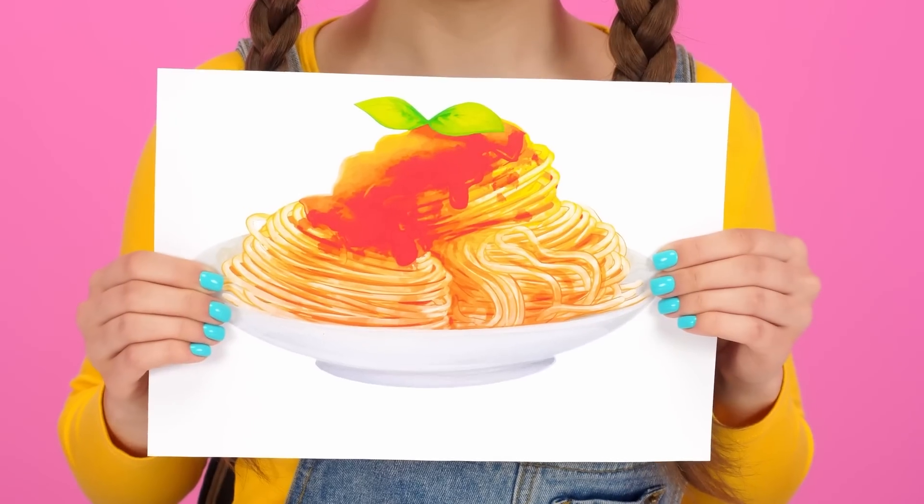I suggest starting with a simple one. Prepare delicious pasta for me! Easy, it'll be done. I can cook pasta. But I can't. But never mind, I'll think of something.